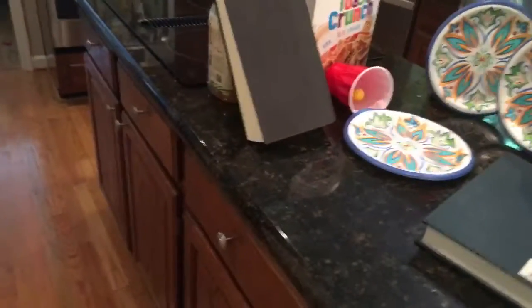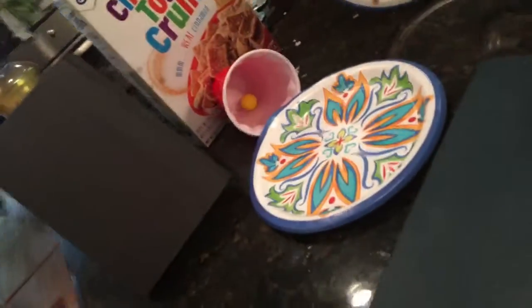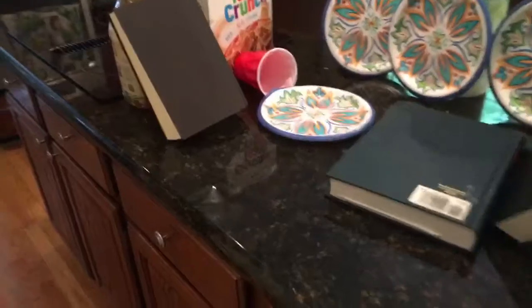This is trick shot toast crunch. Yes! Wow, been trying to do that for so long dude, yes!